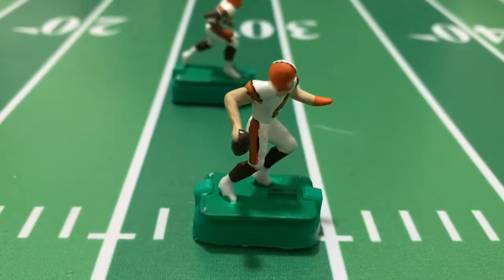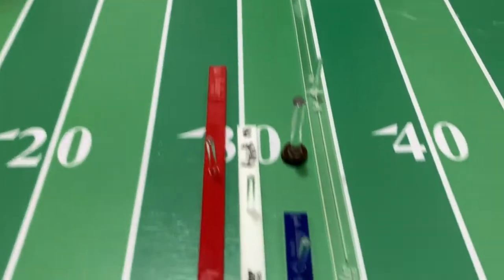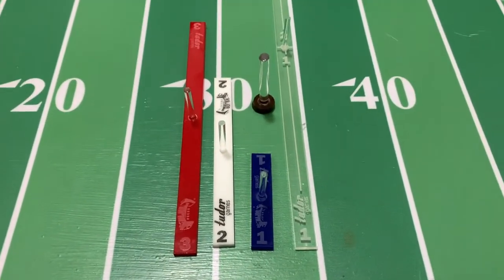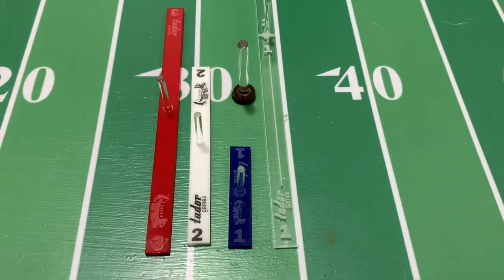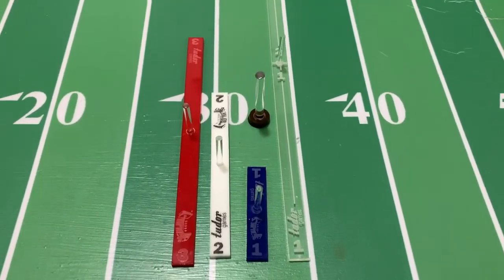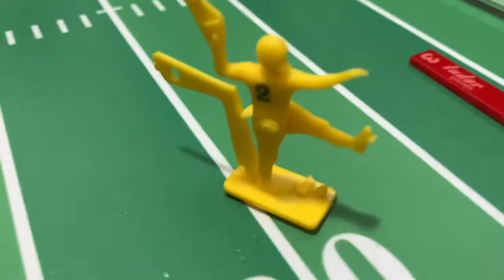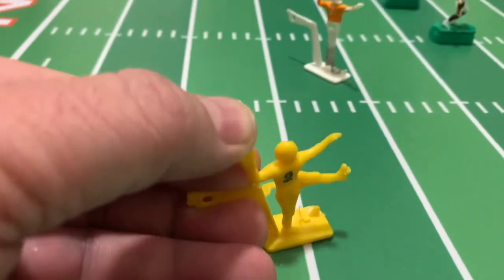What these are is their new passing sticks. Again, I don't know how new they are — they're new to me. So for those of us that are not very good at the old school way of passing, give me one of those quarterbacks there. Those old school quarterbacks — some people are really good at them, but me not so much.